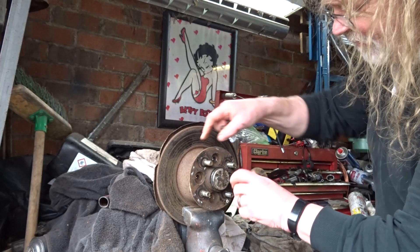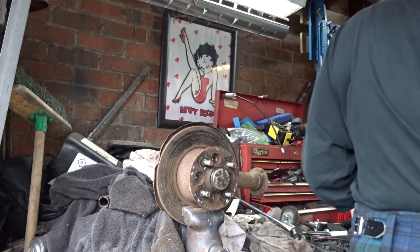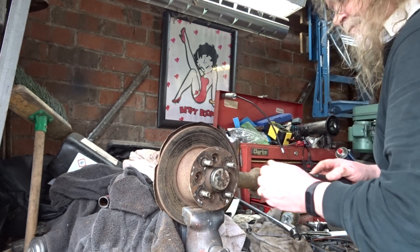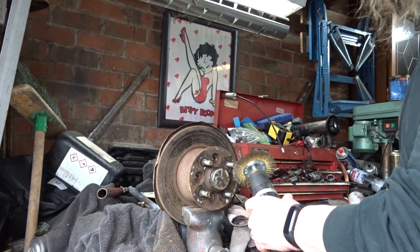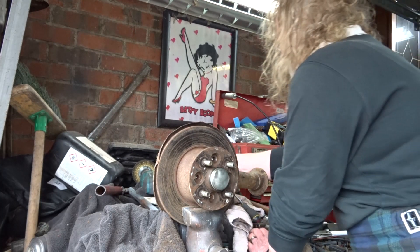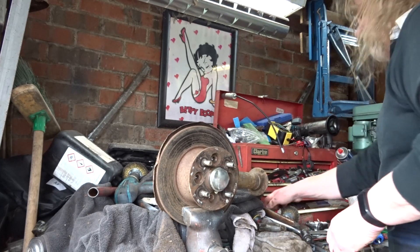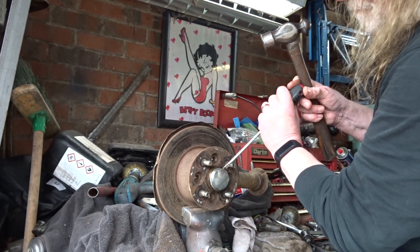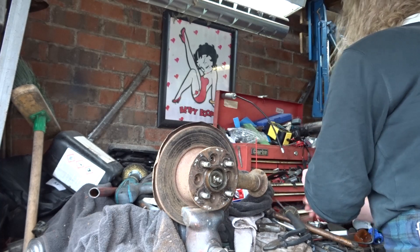Presumably I'll need to retain this outer flange. Only the shadow knows. Let's clean some of this muck off — WD-40, have a drink on that. I'm not sure this is not... retain that, put them in the cup.